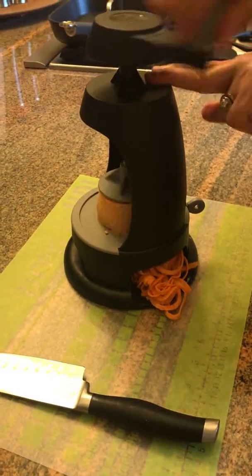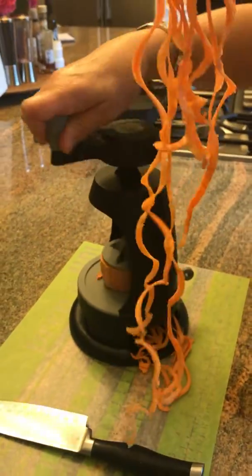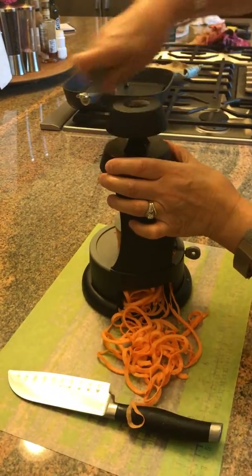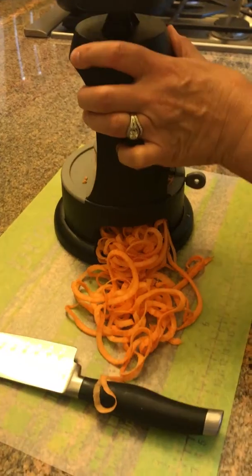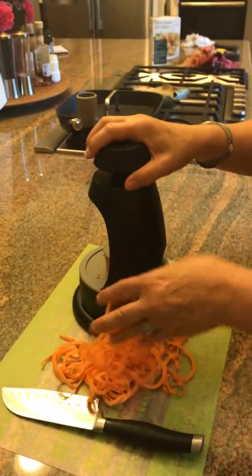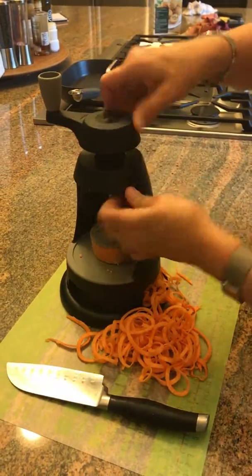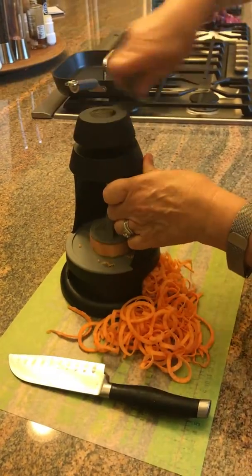There we go — kind of cool, huh! I'll go ahead and spiralize the rest of these. What I'm going to do with this is I have a really good recipe for pad thai. Instead of using rice noodles, use sweet potato noodles — it's nice and healthy and delicious. If you're looking for something healthy to make, spiralize your vegetables. The spiralizer is a great product.